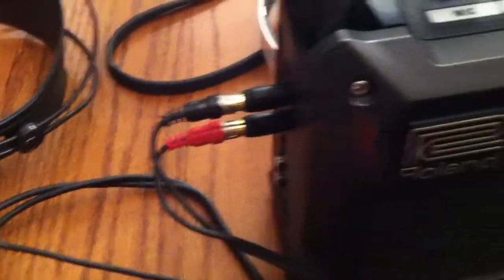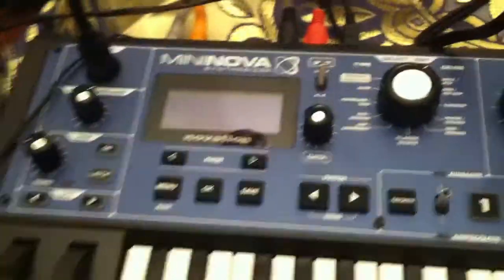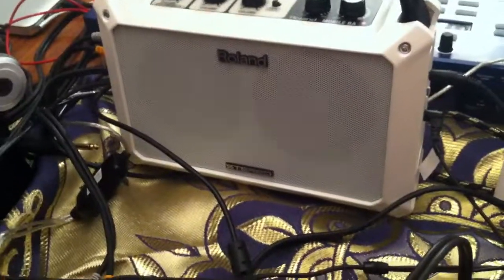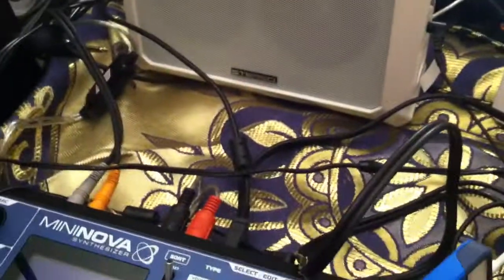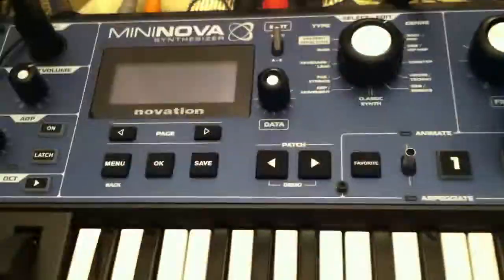Anyway, so now this is going into there, so I can hear what I'm playing because I have the headphone out being utilized here. So now I have my MicroKorg and my Mini Nova into this mobile cube. You can get another couple of devices, but sometimes it can get too overloaded — I've done it with the drum machine and whatnot. So what I'm about to do is show you that it does work because I have it hooked all up, and you can hear everything going on.